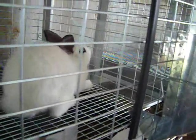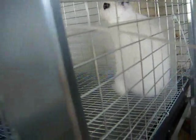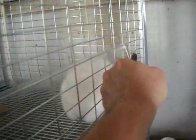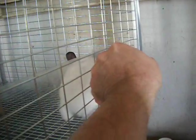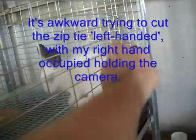Alright, now you can see I've installed the plexiglass piece in there on the inside. I fastened it from the outside because I didn't want to give the rabbit the chance to gnaw that thing off. And in fact what I can do now is snip these things off here so it doesn't look ugly. There we are.